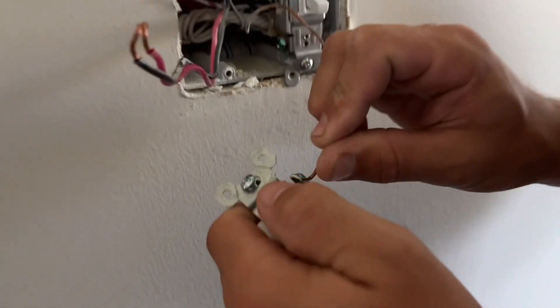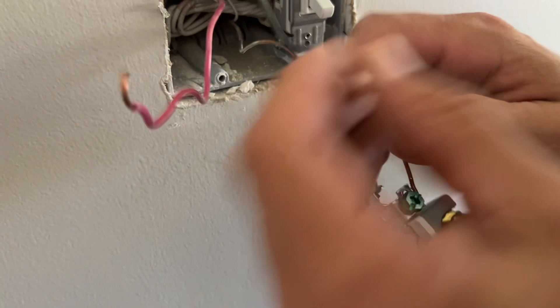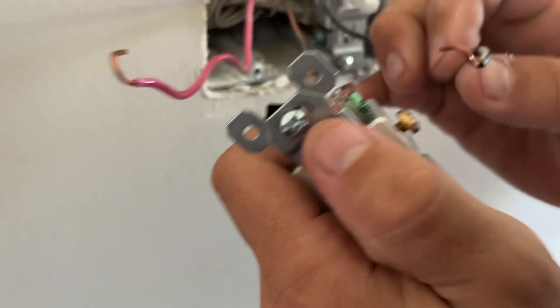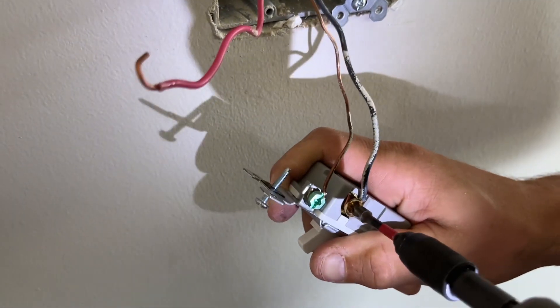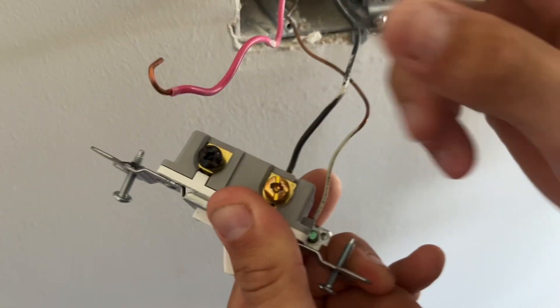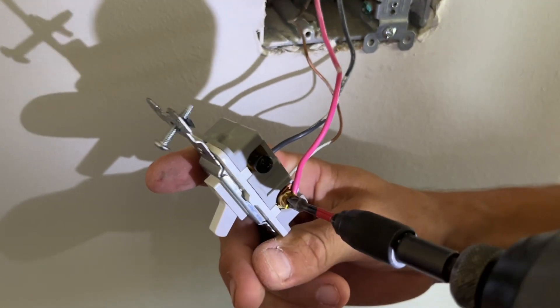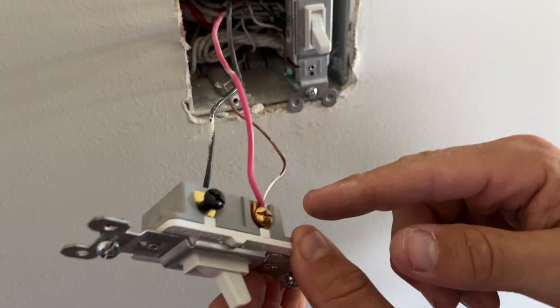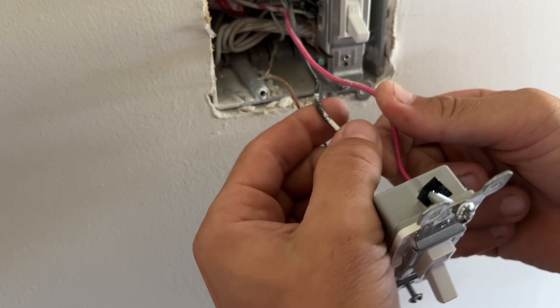Add my new three-way switch and put the ground back on the green screw. I'm going to take my travelers and put them back on — it doesn't matter which traveler wire goes on which gold screw, you just have to make sure they're on the gold screws and directly across from each other. I'll put this one on first, then flip it over to the other gold screw with the other traveler. Now you can see the traveler wires are hooked up, crossing each other on the bottom.